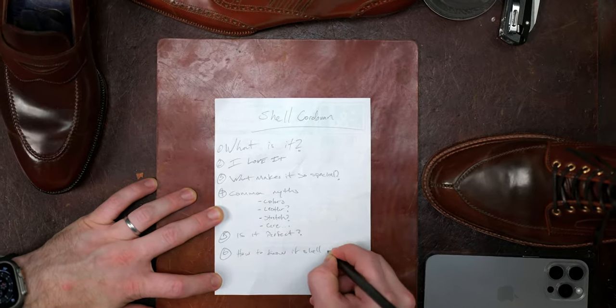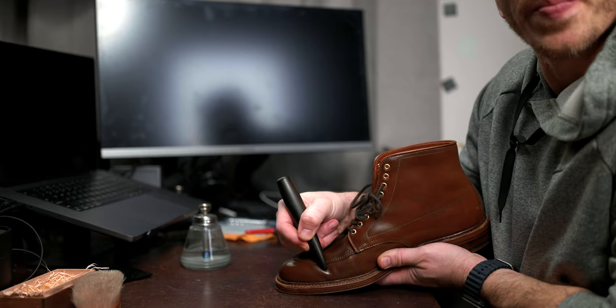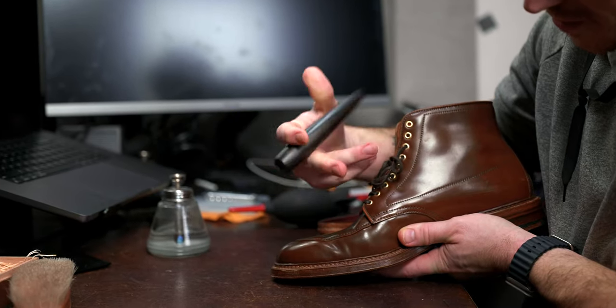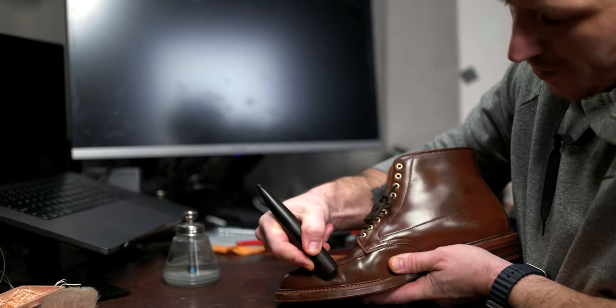For those of you new to the channel, welcome. My name is David. I truly do have a passion for shell cordovan, and that's why I want to break this down in the simplest terms, as I often see a lot of common myths shared both in different writings as well as various forums where folks are talking about it and how to care for it.